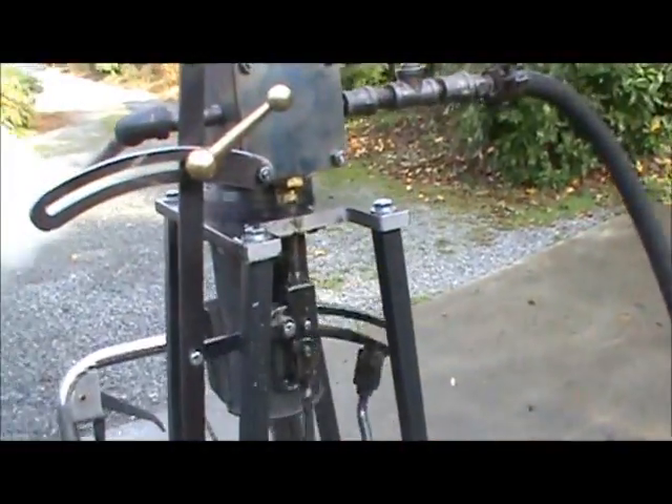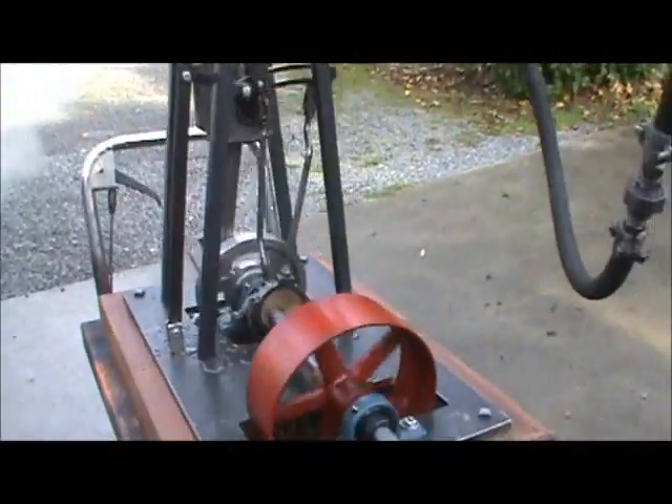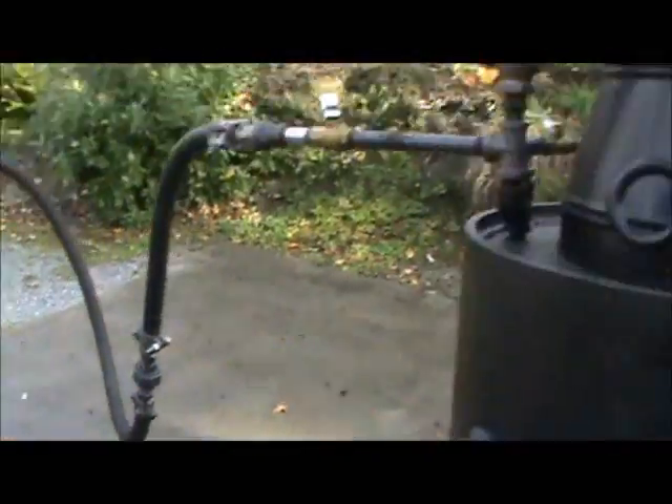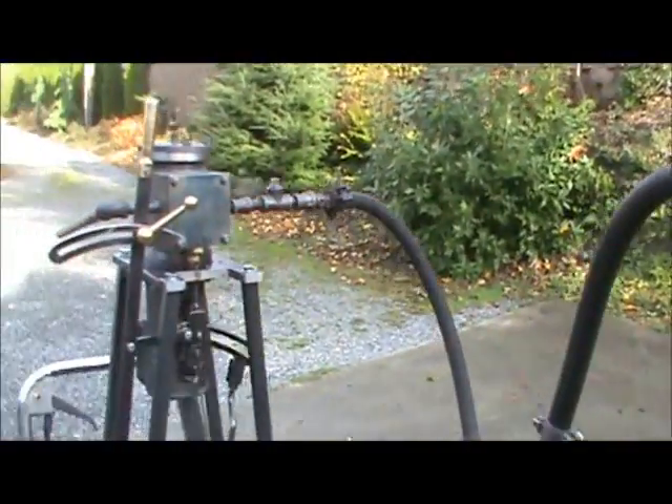You can see the Lincoln's head moving. It's running on just 60 pounds of pressure right now. It'll run anywhere from 30 to 120.